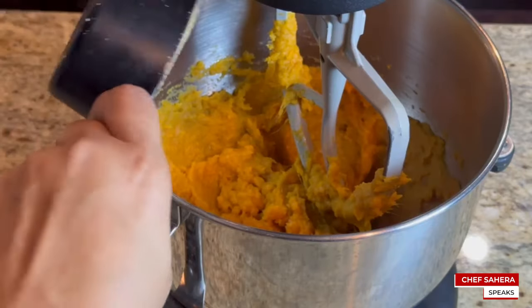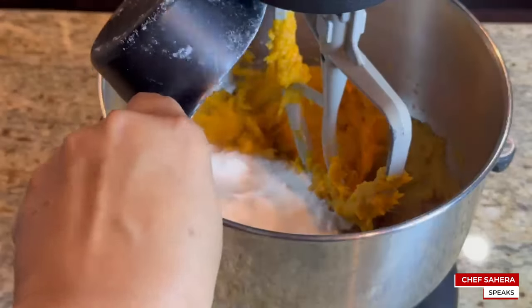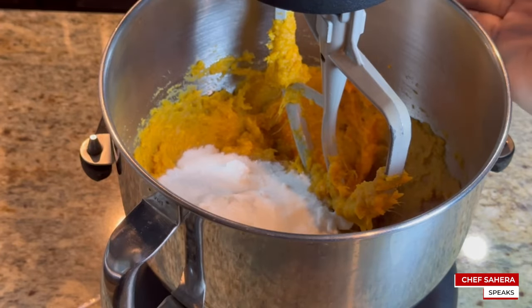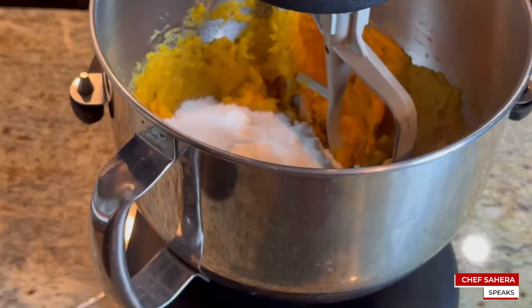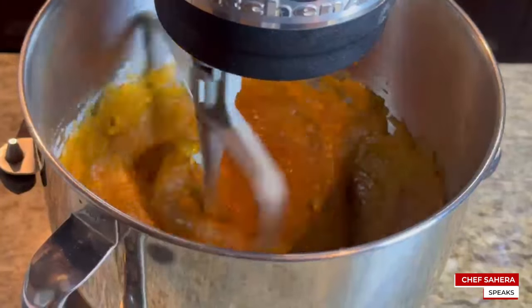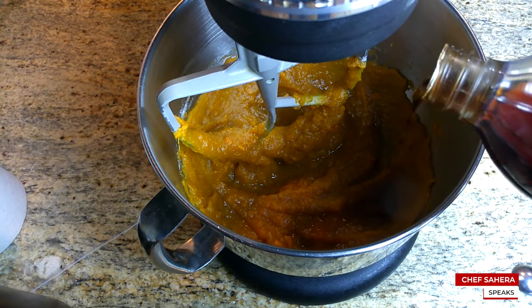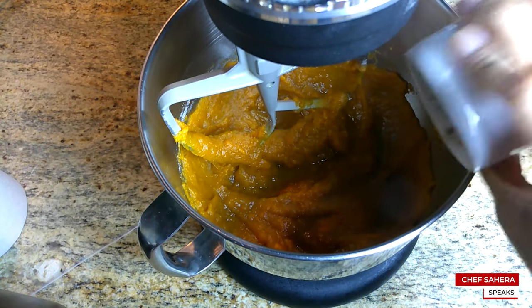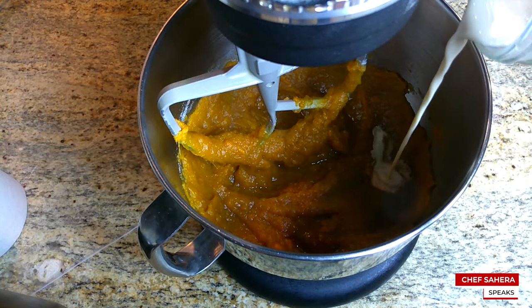Next, we'll add our sugar. I'm using both brown sugar and white sugar. Keep in mind, this recipe is definitely only for your taste buds — some people like it really sweet, some people don't. Now we're adding our vanilla, our cinnamon and nutmeg, and our evaporated milk. Then we'll combine this all together.